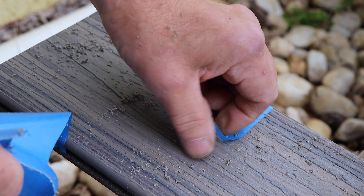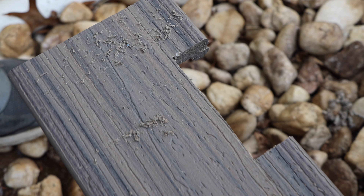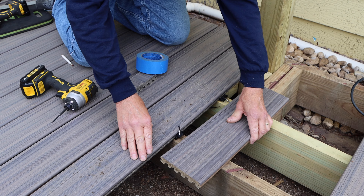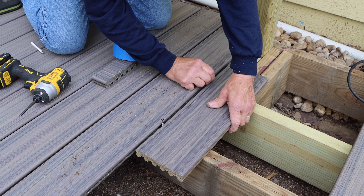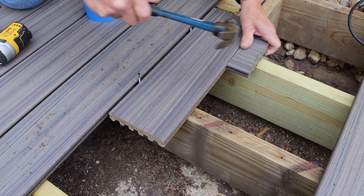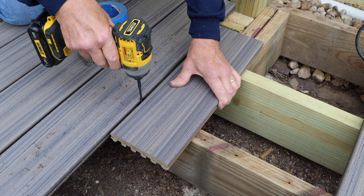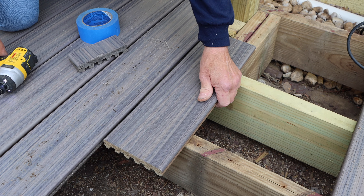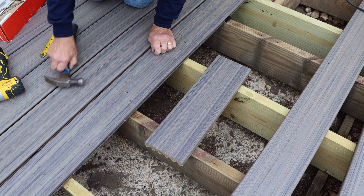Once we finish making our cut, we take the blue tape off since we don't need it any longer. We make sure any loose material is removed, and now our next Trex decking board is ready for installation. We slip it in around the four-by-four post, put in our Trex hidden fasteners, and tap the material so it's a nice tight fit. We hold our scrap piece in place and drive those hidden deck fasteners all the way down. That board is now held — we'll continue down the line to the other end.